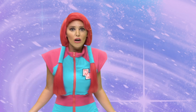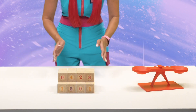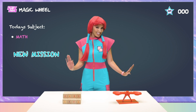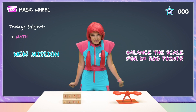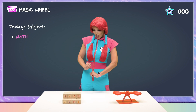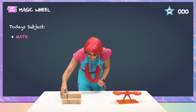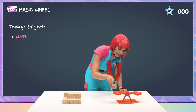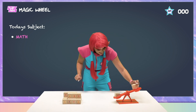Wait, where'd the magic wheel go? Do you see that? And now blocks, blocks, and seals. New mission! Balance the scale for 20 root points. How hard could that be, right? We have these blocks here, and one of them here, and then here.